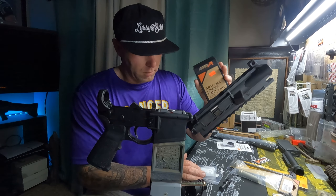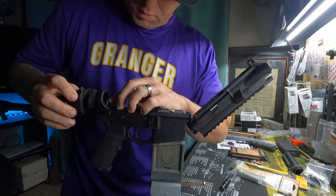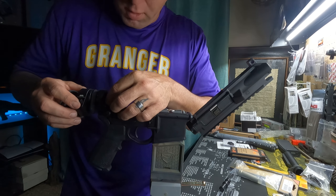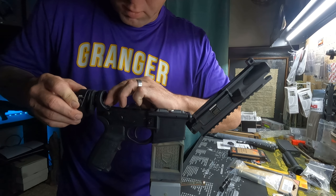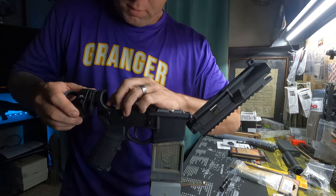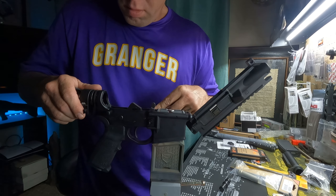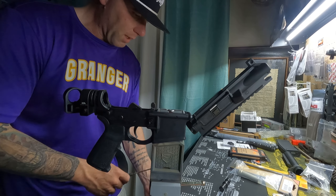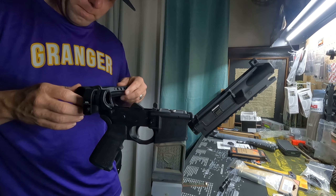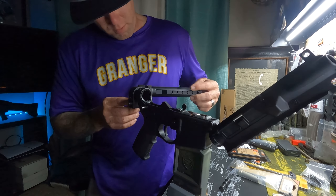We're just using the Aero Precision Lower Parts Kit, and this has one of those enhanced buffer tubes. Aero Precision has them — it has a hole that the pin goes in, so it gives you a nice stopping point. Lock in, get that buffer tube in there. This also has a stopping point on it as well.